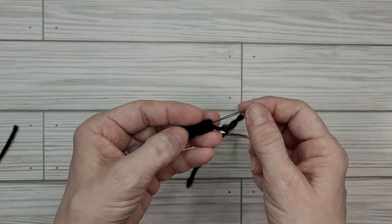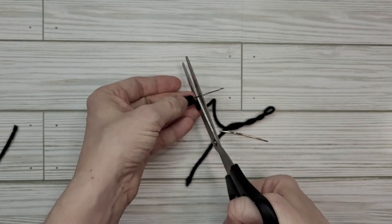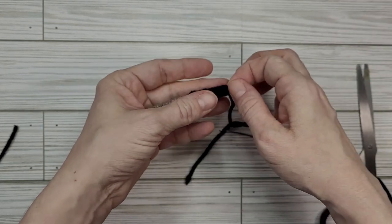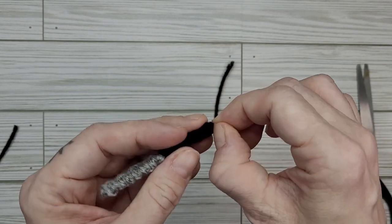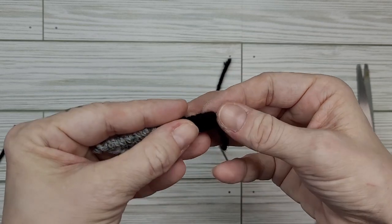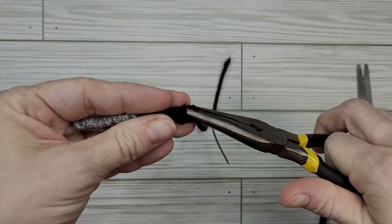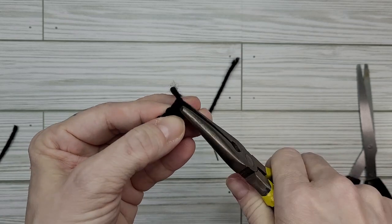We're going to sew around it — and I'm going to grab my scissors that I do not care about. That's the imperative part here: not your good scissors. We're going to trim that and those little wire bits might go flying. Now we've got our trimmed end. I'm going to bend it into an L shape and then bend it all the way back in on itself — this is where the needle nose pliers come in handy. The wire is on top of our black yarn and we're going to squeeze that to tighten it. Going from other angles just to make sure the wire didn't twist.